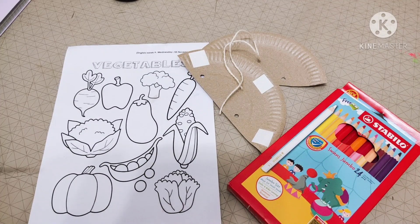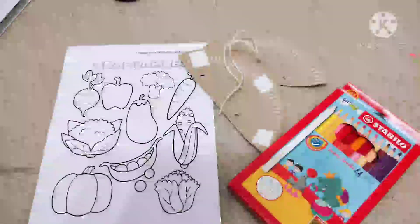Now these are the things that we need: your worksheet, your vegetables — make sure you get that ready — your colour pencil, your paper plate, and your yarn. Now let's get started.